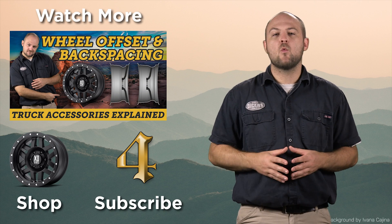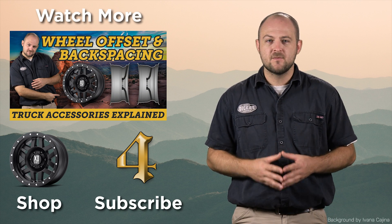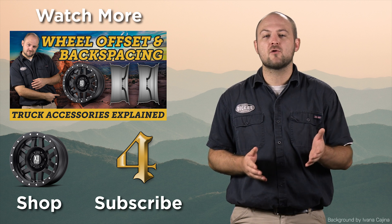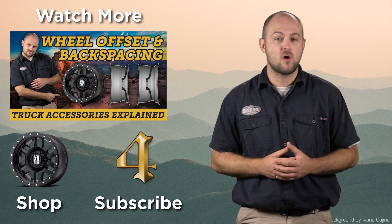That's it! Now you've got one very important piece of the new wheel puzzle sorted out. Be sure to watch the rest of our Truck Accessories Explained videos that cover other important wheel topics. Until next time, I'm Ken with 4WheelOnline.